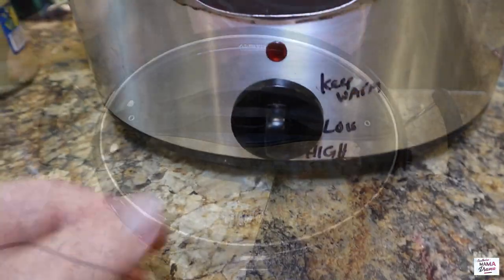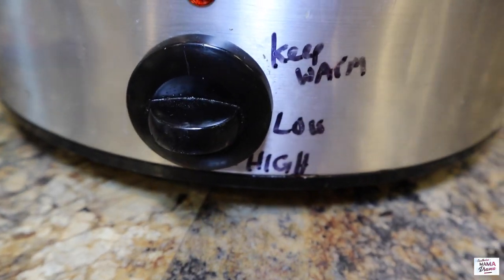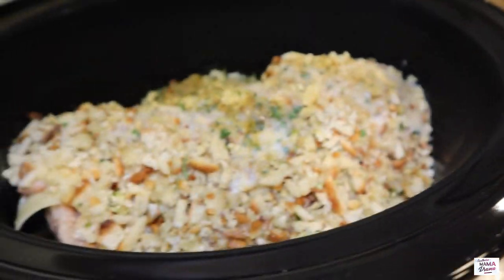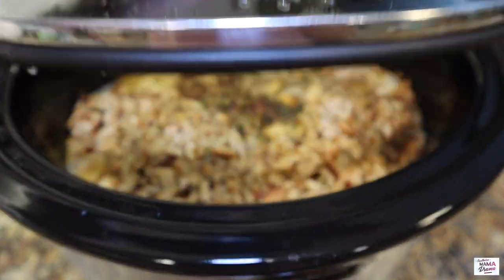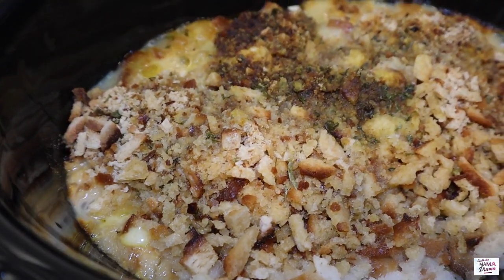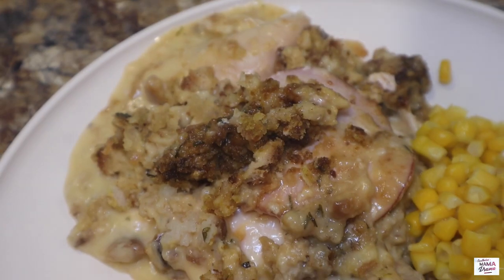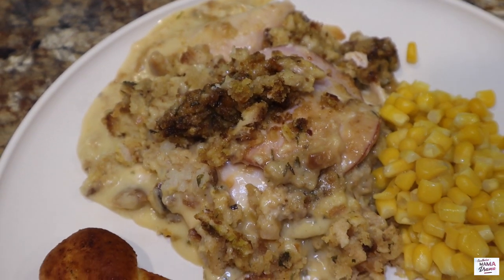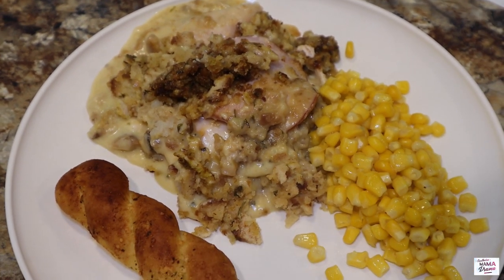You can cook this on low for eight hours or high for four hours, depending on when you put it in your crock pot. When I came back to this, it smelled like Thanksgiving in this crock pot — it smelled so good and made me so hungry. I'm so happy we decided to try this recipe and I hope you guys do too. Let me know in the comments if you decide to. We served this with some corn and a breadstick.